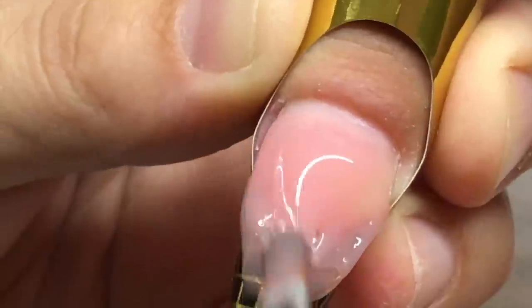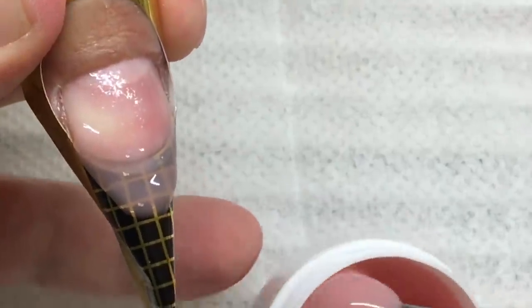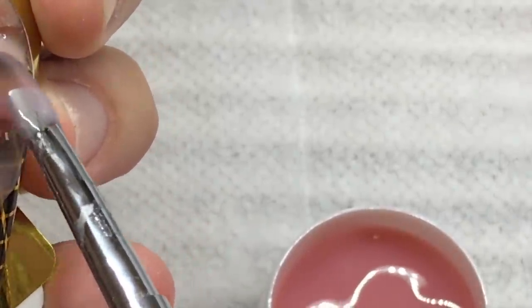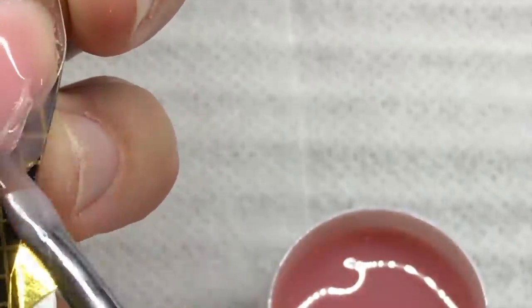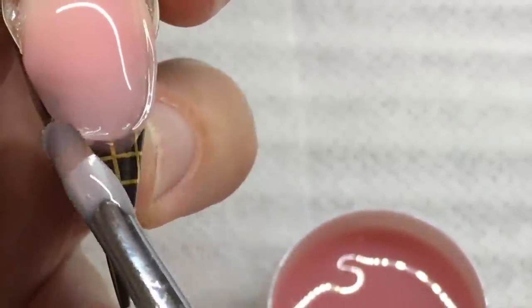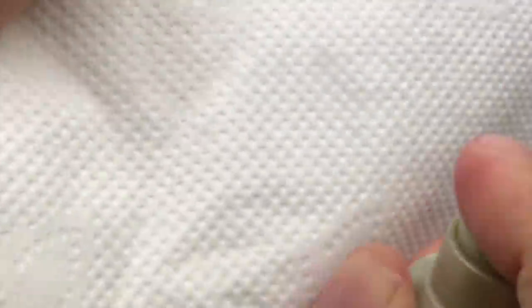I can tell you that this is the best product I have ever used for sculpting nails. I've tried working with acrylic gel — those products are good — but no product lets me work faster than this one, because it's not too liquid and not too thick. I can easily control the amount of gel on my brush.